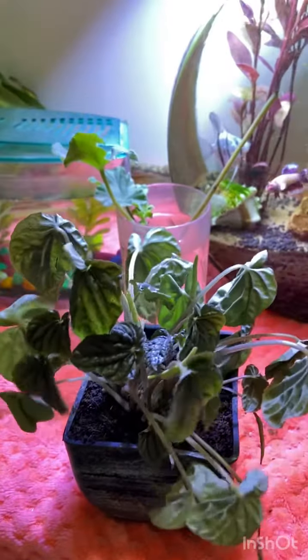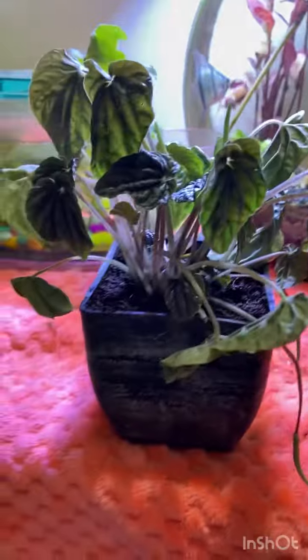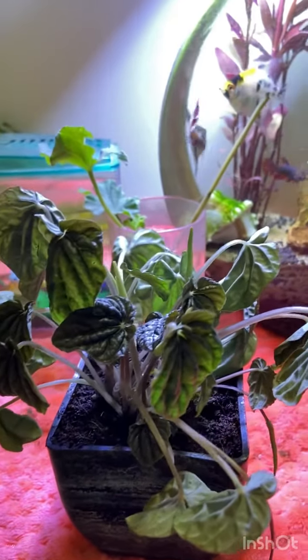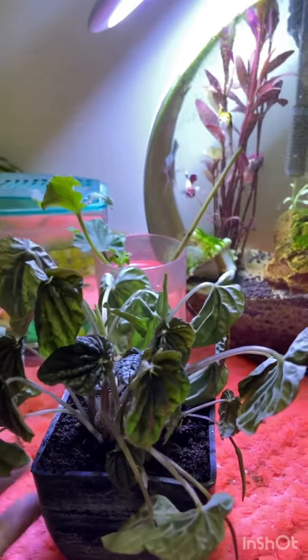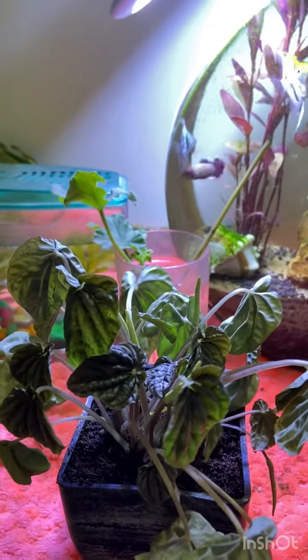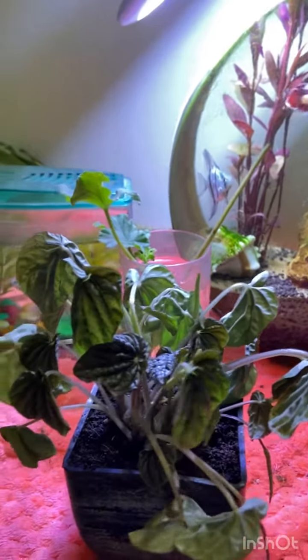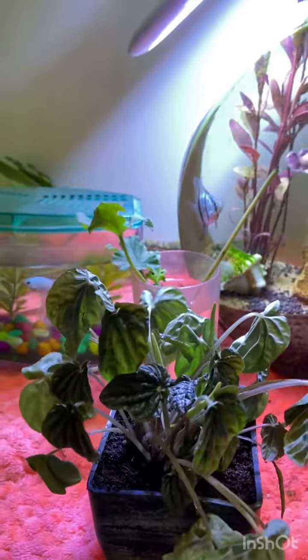But after watering it looks really happy, yet after three to four days it goes back to looking bad. I'm not getting the point of why it's actually happening. I thought it might be because of bright sunlight, so I placed it in medium to low sunlight — but it still looks like this.